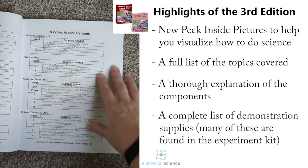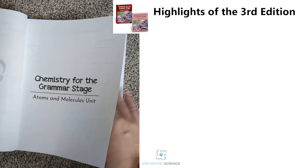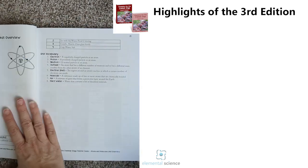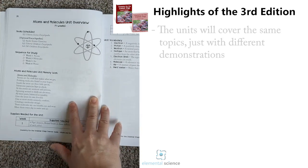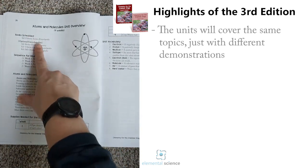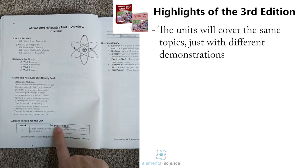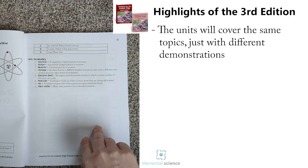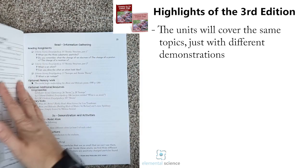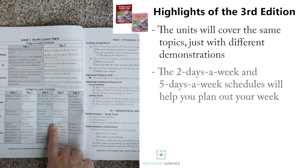After that we get into the heart of the program, which is the units. Each one will start off with an introduction to the unit — the overview — it'll say what books you're going to need, what optional ones there are, what you're going to study, any memory work, and then you'll have the supplies needed and vocabulary for the unit.